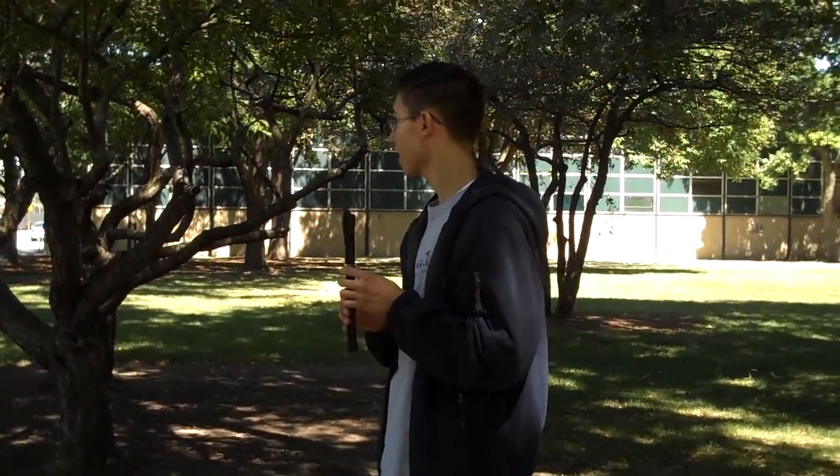We're going to do some call and response now. I will go ahead and play, and then repeat back what I play, watching my fingers very carefully.